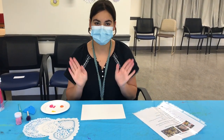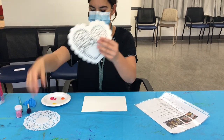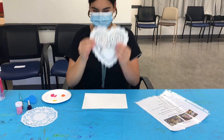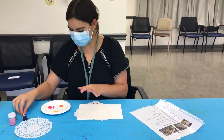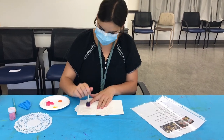Today we are going to be doing a doily daubing painting. This one's pretty simple. We have a couple different doilies to use here. You're going to take one, put it on. You have three-ish colors. You're going to take your paint and you're just going to stamp.